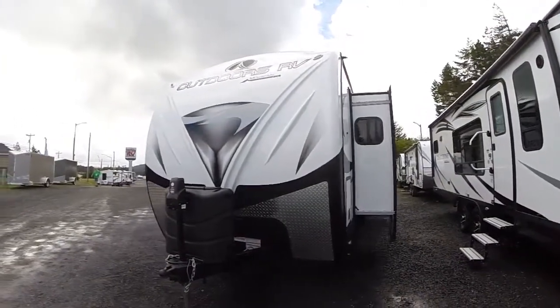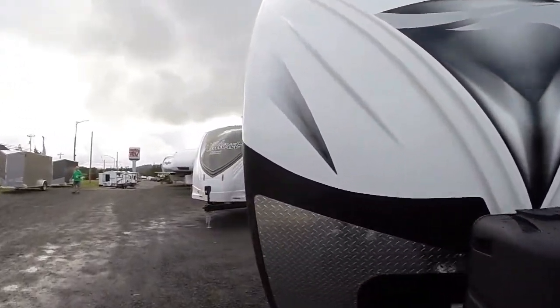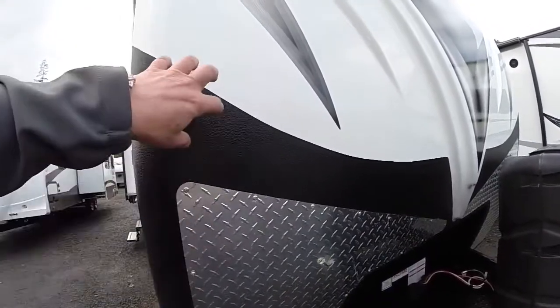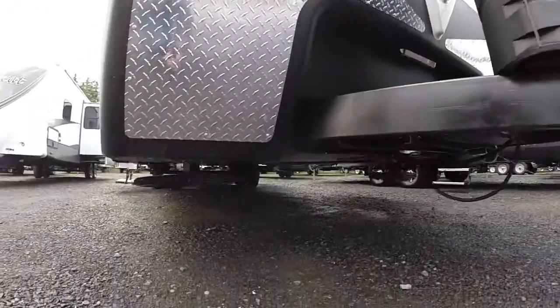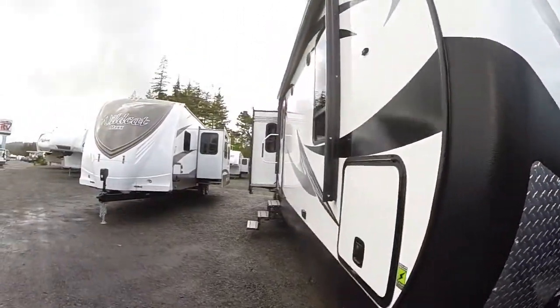We can see the fiberglass nose cap on the front. Speaking of caps, that's real fiberglass — it's not ABS, so it's not going to crack. We have double layers of protection: diamond shield, Rhino coat, and fiberglass to protect your investment. There's a power hitch jack, and they make their own eight-inch frame with an enclosed underbelly. It's an off-road frame that's cambered, made specifically for this trailer.